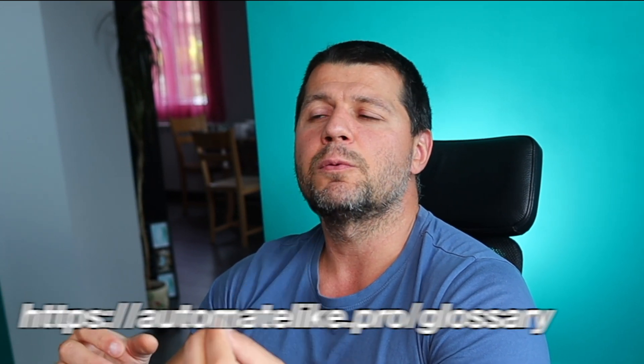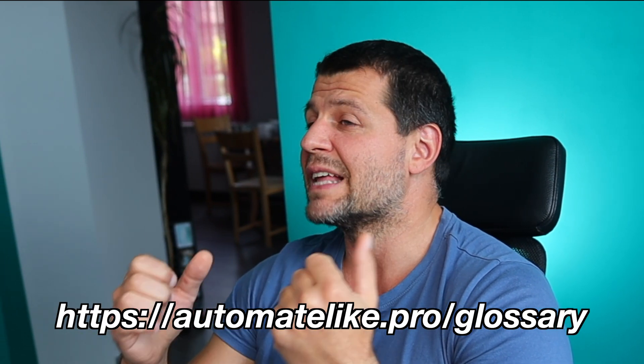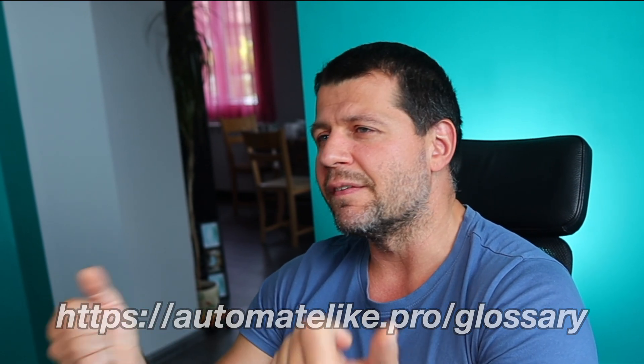But before I continue to the requirements, I want to give you something for free. I know I've said a lot of smart home-specific words and I'll continue to do so. However, I want to make things easier for you, so I created a smart home glossary full of simple but useful explanations of every smart home word or acronym I can think of. You can download that smart home glossary from my website automatelike.pro/glossary — it is completely free.